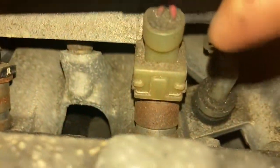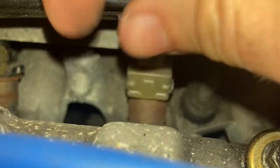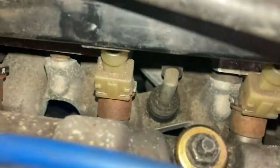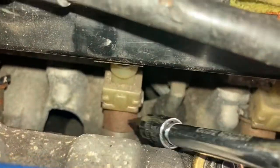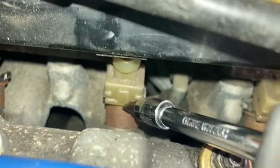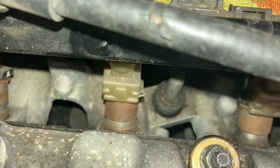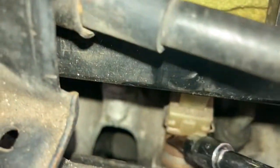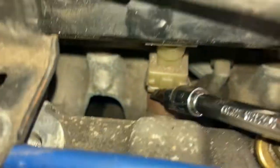You can see that there's two little metal tabs on either side of this. The way you get it out is if you come in with a flathead or a pick — basically you want to put it in there and then just use it to press it out like that. And you're going to do the same thing on the other side, just very carefully.